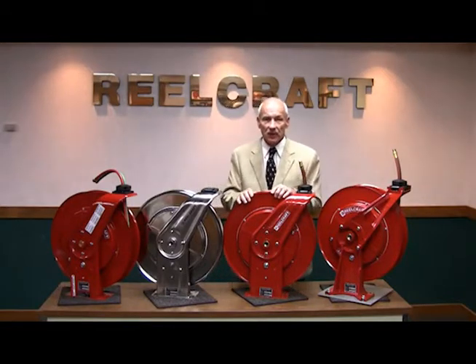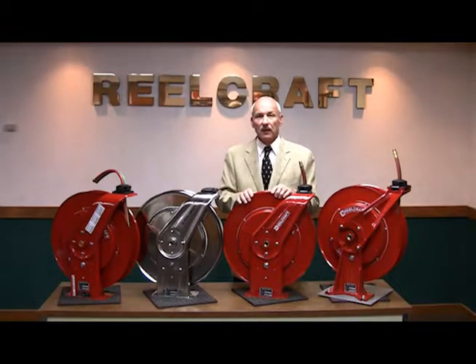The standard 7000 Series can be used for air, water, oil, grease, fuel, and pressure wash.